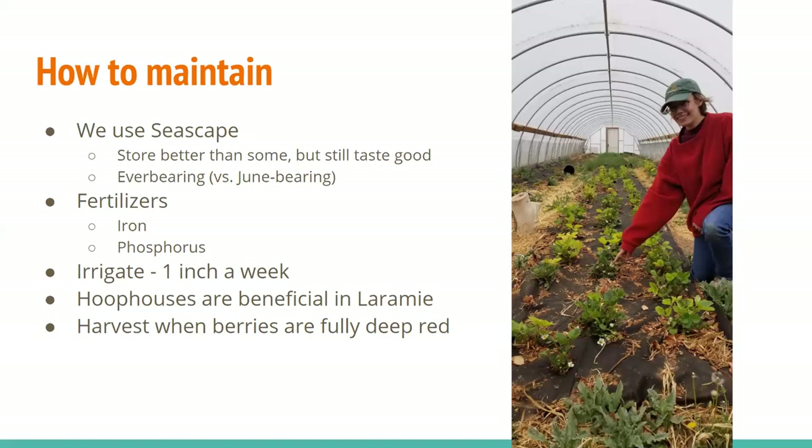Another thing you'll have to do in Laramie is irrigate them about an inch a week. What we do is have drip line under black weed fabric and just keep it on for a few hours every day. They never got overwatered — it wasn't an issue in Laramie. Hoop houses are really good in Laramie because it's cool here. If you want to extend your season, it's good to have a hoop house over them to protect them from extreme temperatures and keep things warmer so you'll have a longer season.